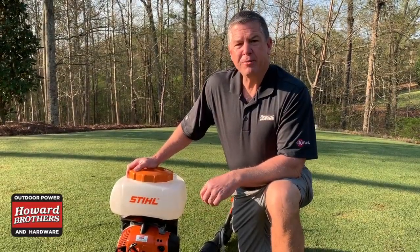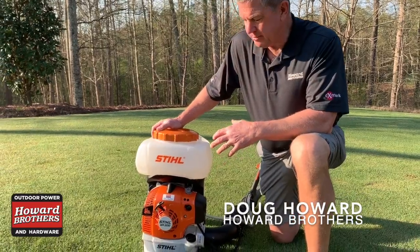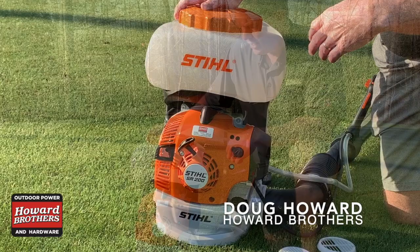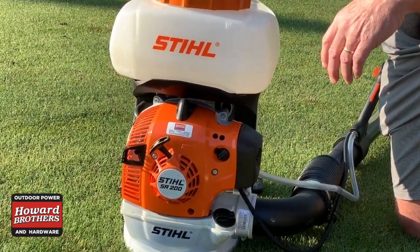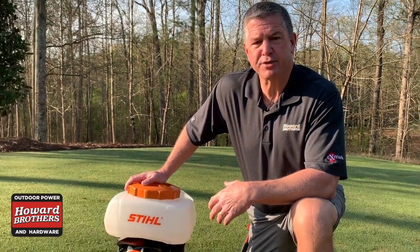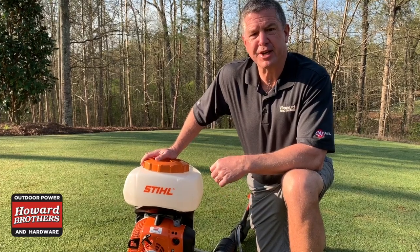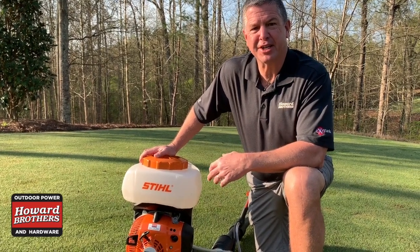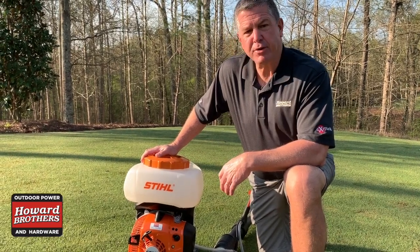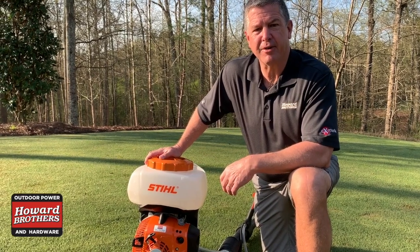Hi everybody, today we're here to talk about the SR-200 steel backpack sprayer. This is a gas-powered sprayer, most commonly used today in our industry for mosquito spraying and insecticide spraying. It has other specialized purposes — we sell them in chicken houses to spray airborne inoculants — but most commonly used today is probably for mosquito control in our area.